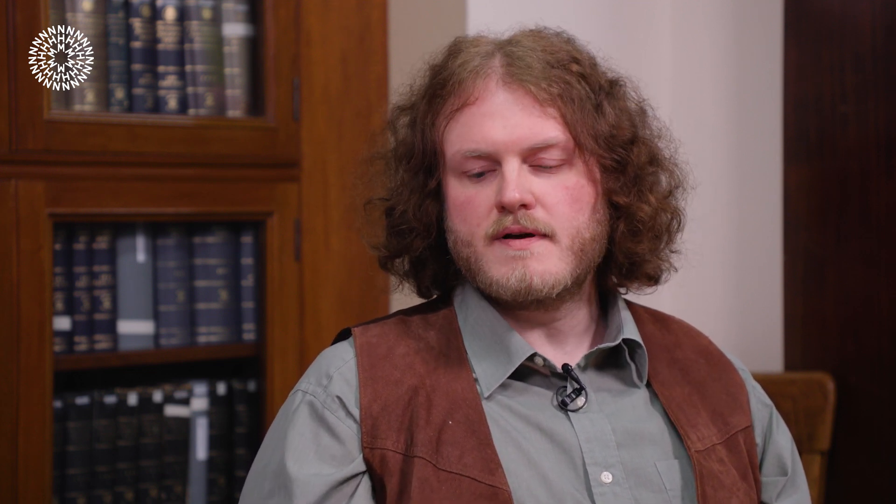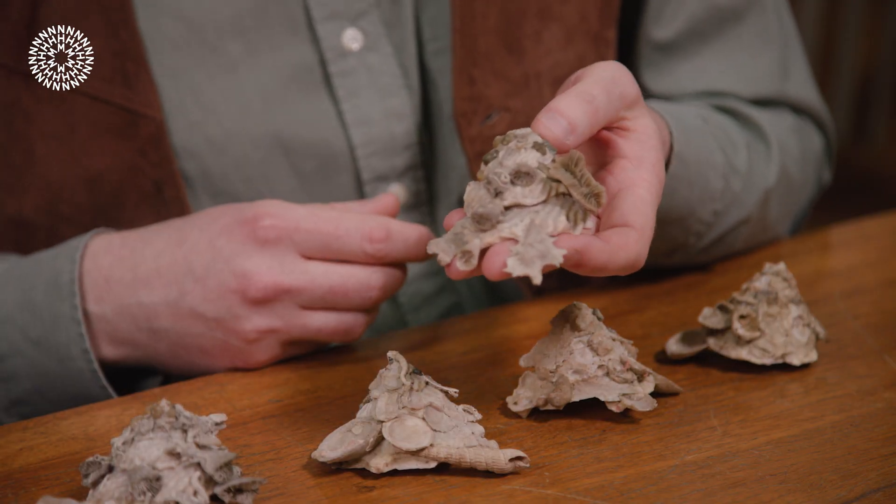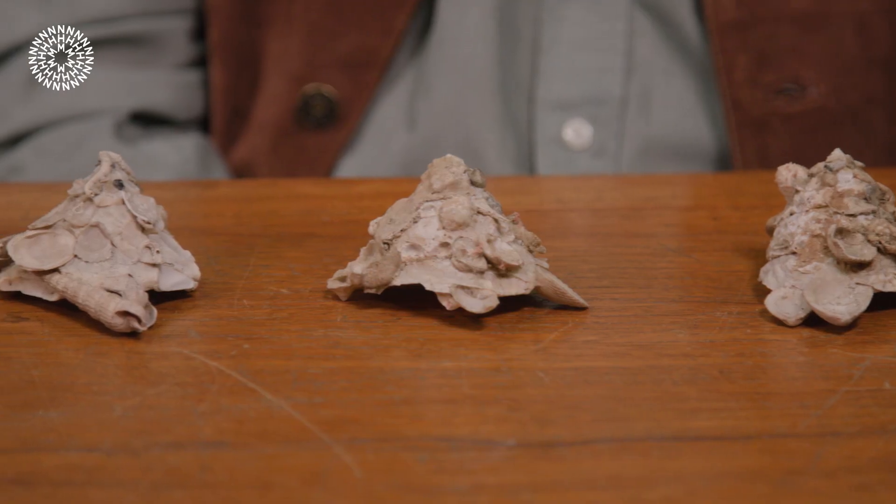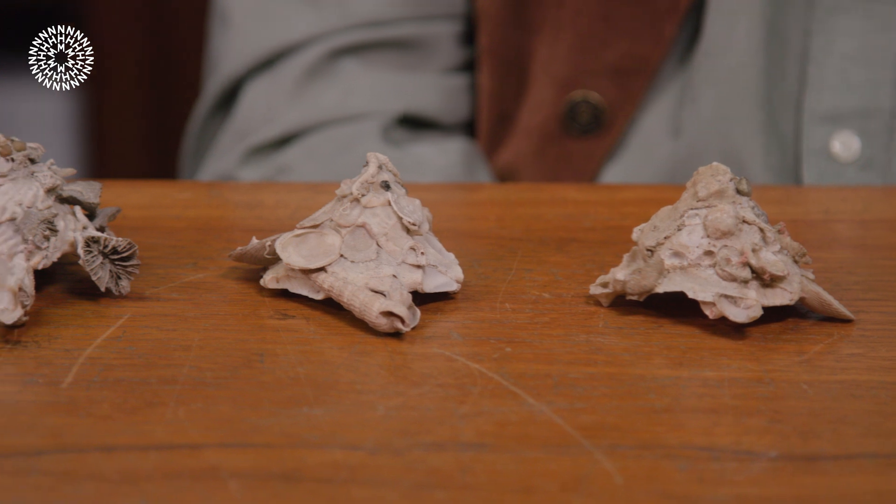That makes sense — and how do they actually do it? I'm guessing they stick it to themselves somehow? Yes, so the snails have a single foot on the bottom and they move along the sea floor. When they find a piece of shell, rock, or coral that they like the look of, they pick it up with their foot and secrete a calcium carbonate in a protein matrix — the same stuff they use to grow their shells normally — but they use it as a glue. As they grow, more shells build up and you end up with these really complex-looking designs.